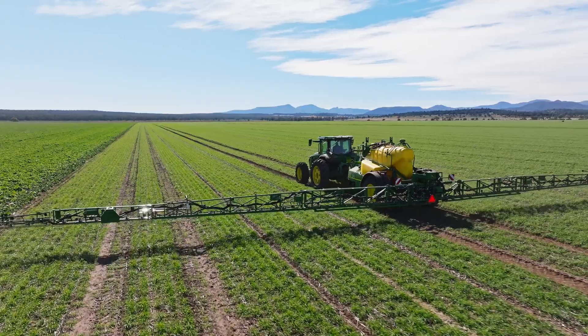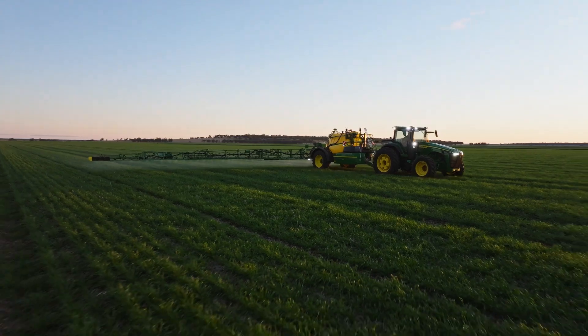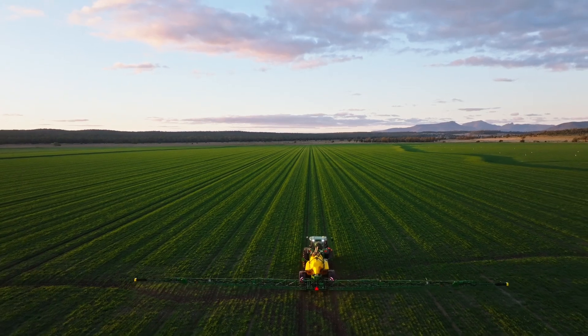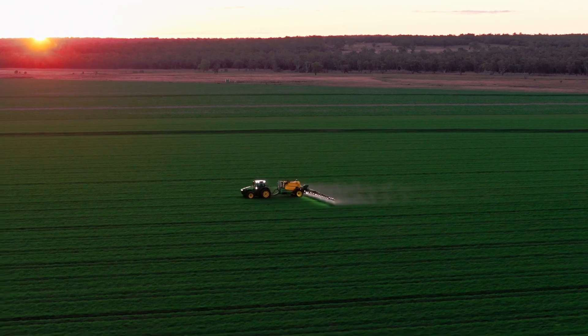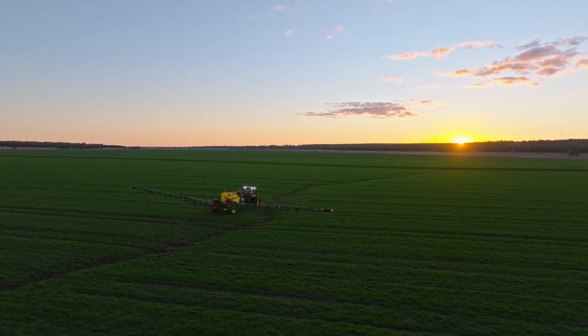Farming is about maximizing income, but that's relatively capped — our yields are what they are. We can make the most out of the moisture we've got, but now it's all about lowering costs to increase profitability. It's about getting across the country efficiently — everything's based on time, so the more efficiently you can do that with less downtime, you're just miles in front.